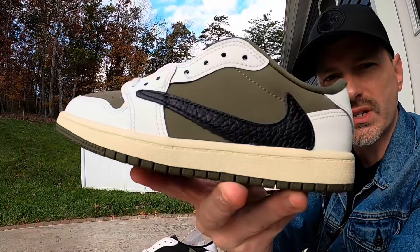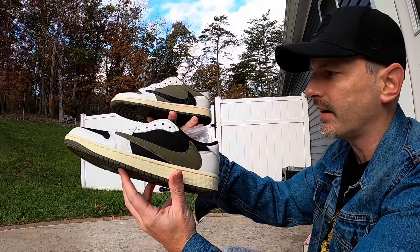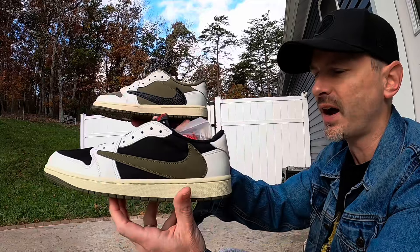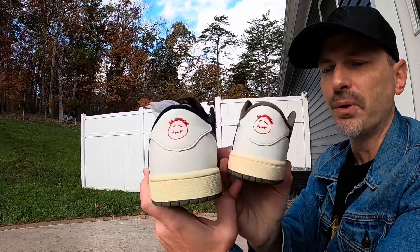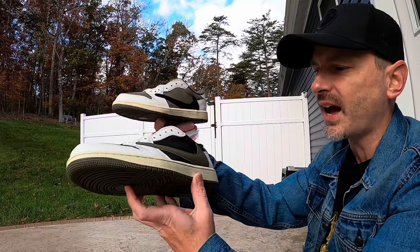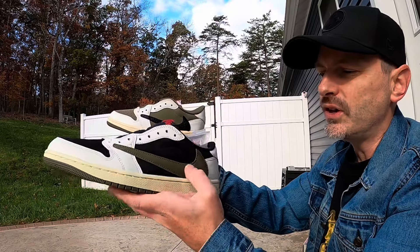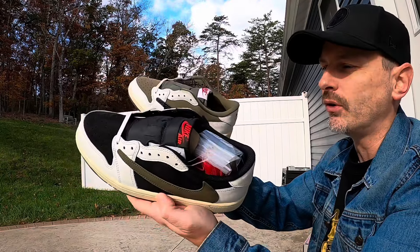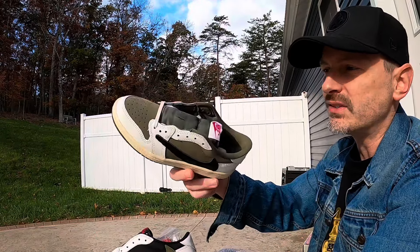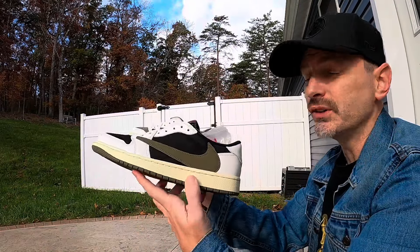Basically this pair is just the reverse of the other — the base of the newest pair is a green nubuck, and then for the swoosh it's got a really nice tumbled leather. Obviously they both have that iconic backward swoosh that lets you know immediately you're looking at a Travis Scott, and they both have the smiley faces on the left shoe. Basically they are exactly the same shoes; the materials are a little bit different, but the OG pair has black on the base and a green swoosh, and this newest Medium Olive pair has that medium olive for the base and then a black swoosh.